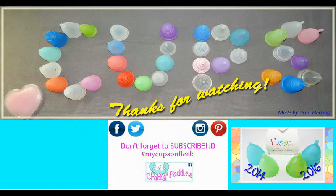I have several other cup versus cup squish tests available. To view them you can visit my channel or type in hashtag RH squish.